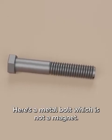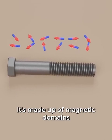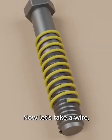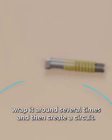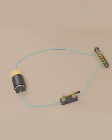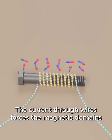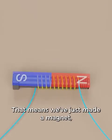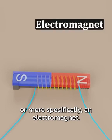Here's a metal bolt, which is not a magnet. It's made up of magnetic domains, but they are pointing in random directions. Now let's take a wire, wrap it around several times, and then create a circuit. The current through the wires forces the magnetic domains to line up. That means we've just made a magnet, or more specifically, an electromagnet.